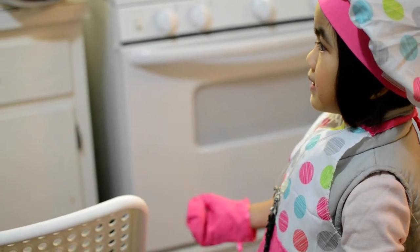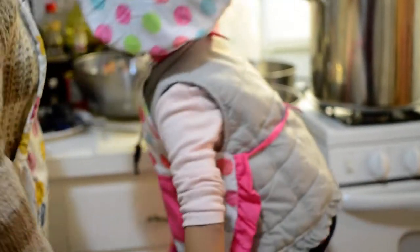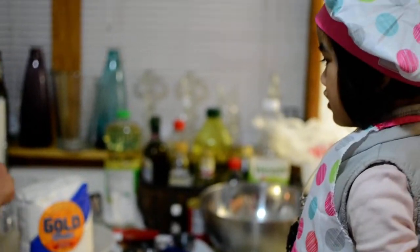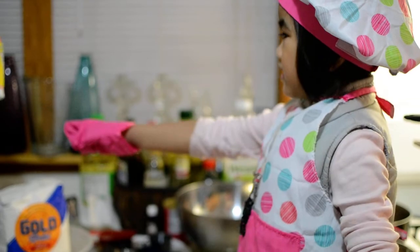Okay, what do you need? Flour! And then? After the flour, I need the ground sugar! Sugar!